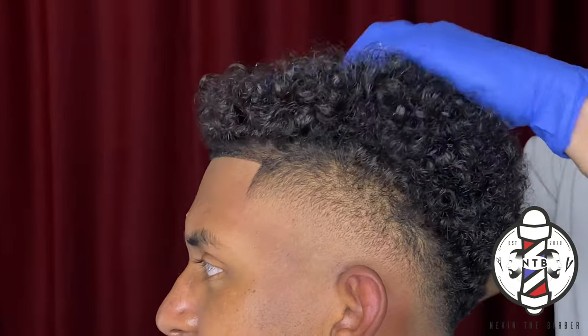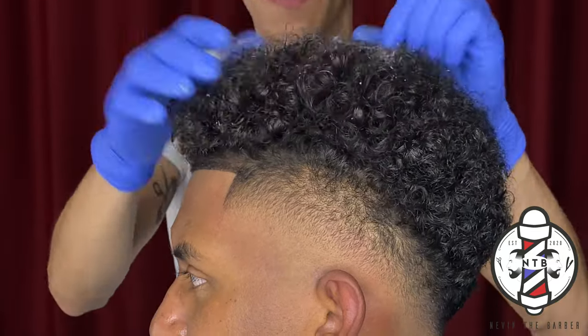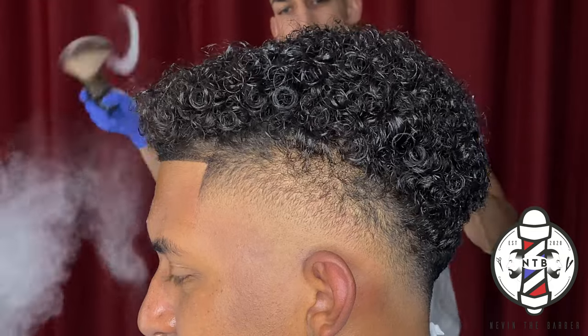Barbering is an art and it's all about putting in those extra details. Be sure to go back and touch up your client the best you can before they step out of your chair.